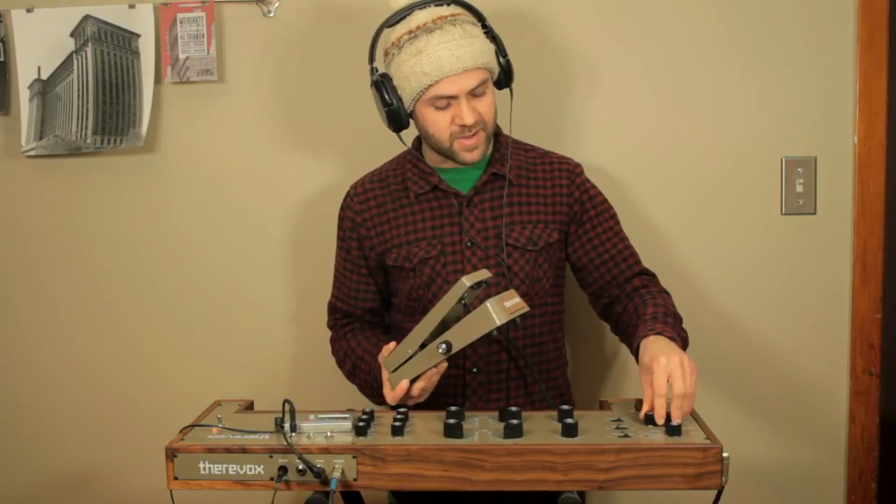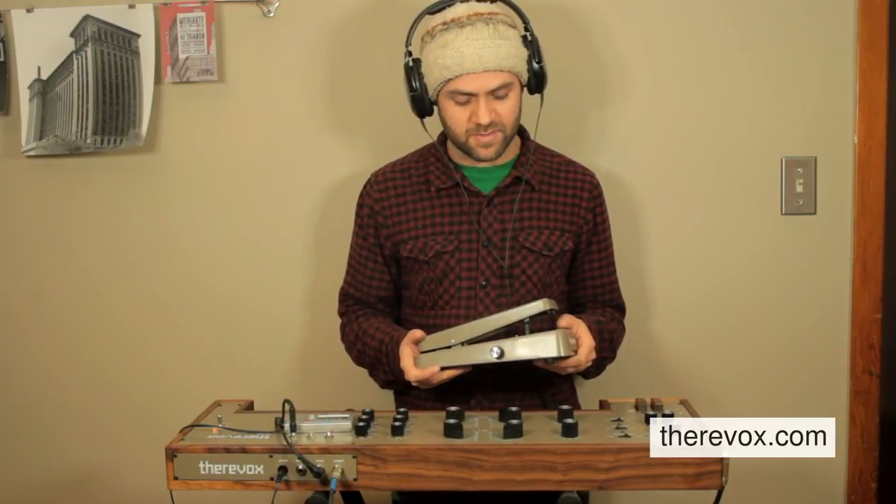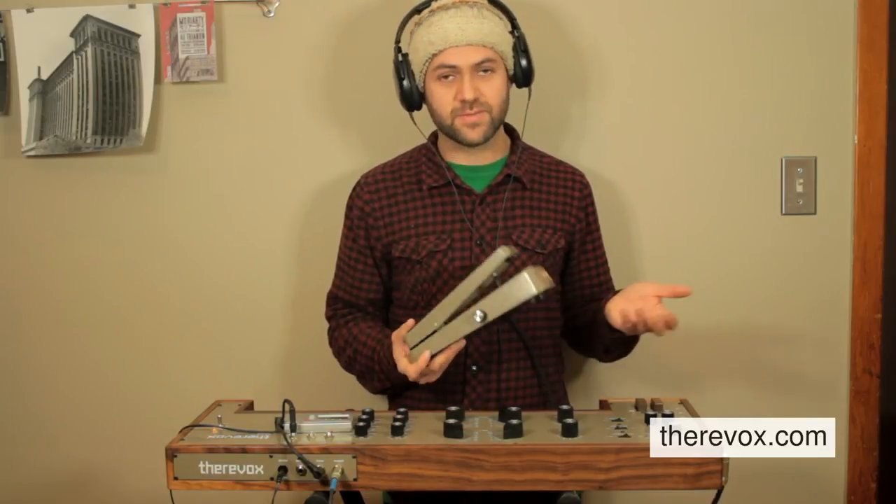So that's the basics of the expression pedal — the new Thurovox expression pedal. It's available on the Thurovox site, so check out thurovox.com. There are some more videos there as well.